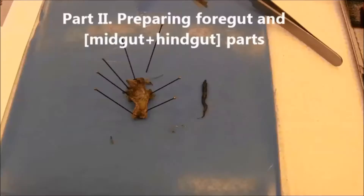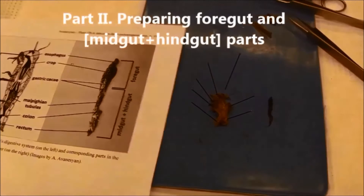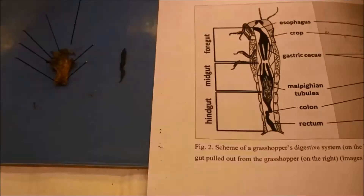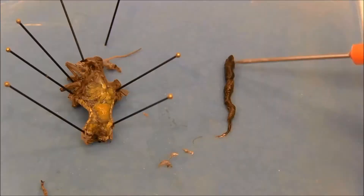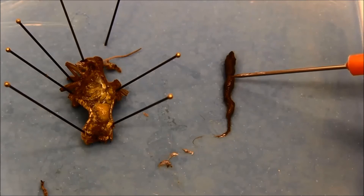To prepare different parts of the gut for DNA extraction I need to review the scheme of a grasshopper's internal structure to match the main parts of the digestive system. The fore gut includes the buccal cavity, pharynx, esophagus, crop and proventriculus, after which the mid gut begins.